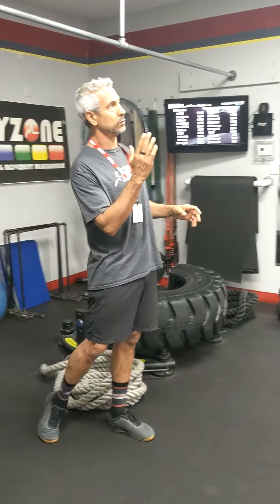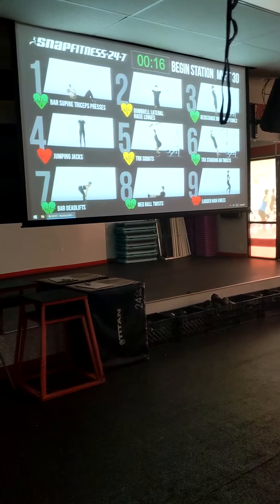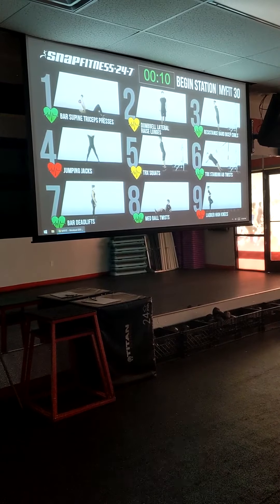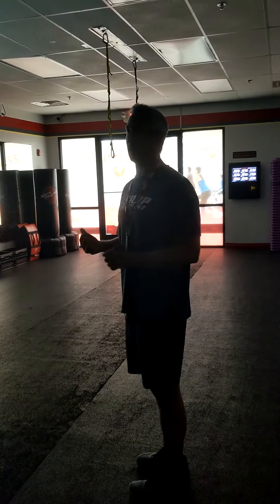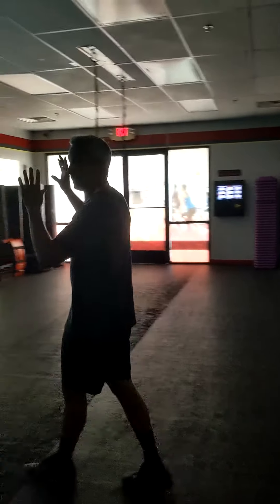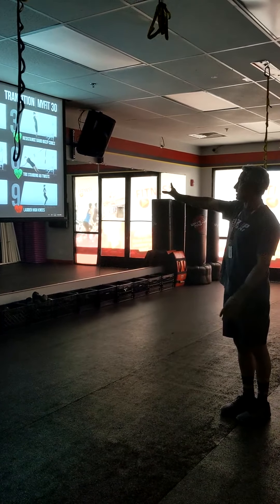The last thing I'd like to show you here is what we call the MyFit. We have a workout station that's available 24-7. This is a workout that runs anytime you'd like and rotates through a different workout every single day. The equipment is all in this room and is available for changing to different workouts — yoga workouts, 21-day challenge workouts, and more. The one we leave running all the time is our specific workout of the day, called the MyFit.